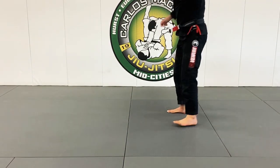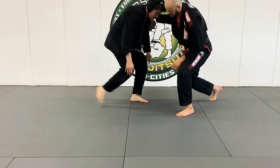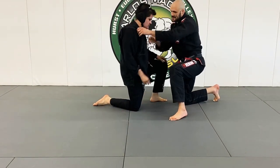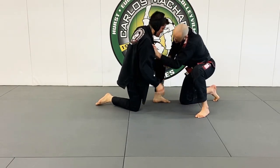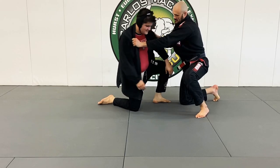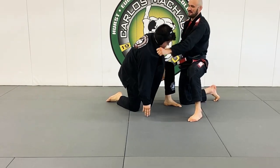Look, the key to this whole submission is this — pulling that side down, pulling that side down. That's the key.